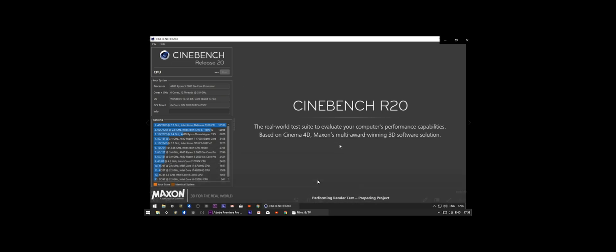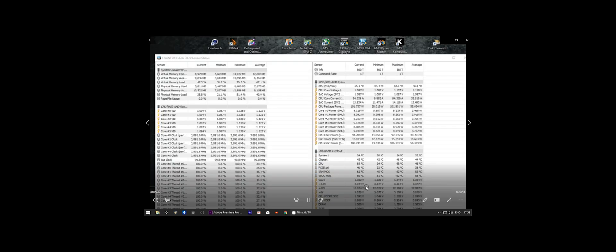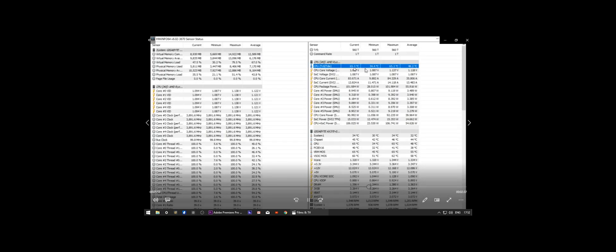Doing the Cinebench run — before we got a score of 2424. We'll get the run going and you can see the temperatures are nowhere near as high. They were getting up to the high 90s and 100 degree mark before. Fast forwarding to the end of the run — we're getting to the high 60s, maybe 70 degrees. That's definitely the end of the run.